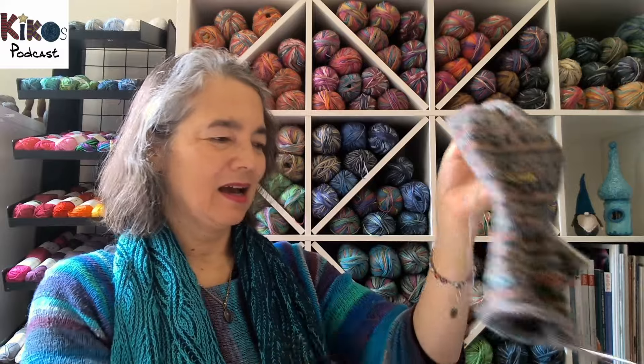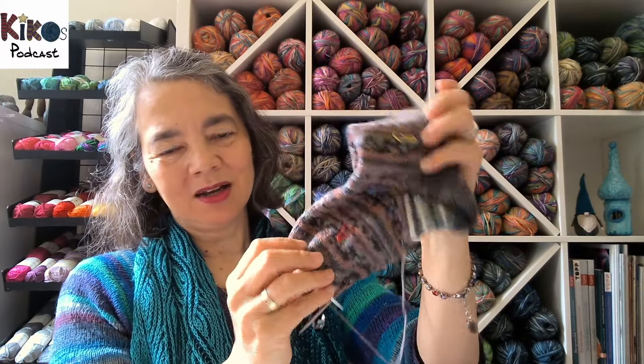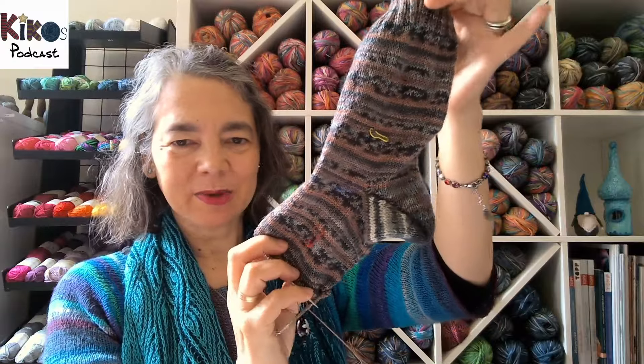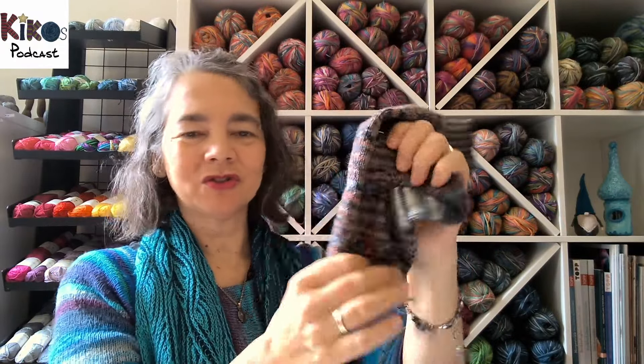The second sock is the Bigfoot sock for my friend's husband. I got quite a bit of the foot done — nothing spectacular, just straightforward knitting without having to concentrate. I still have quite a few rounds to add.